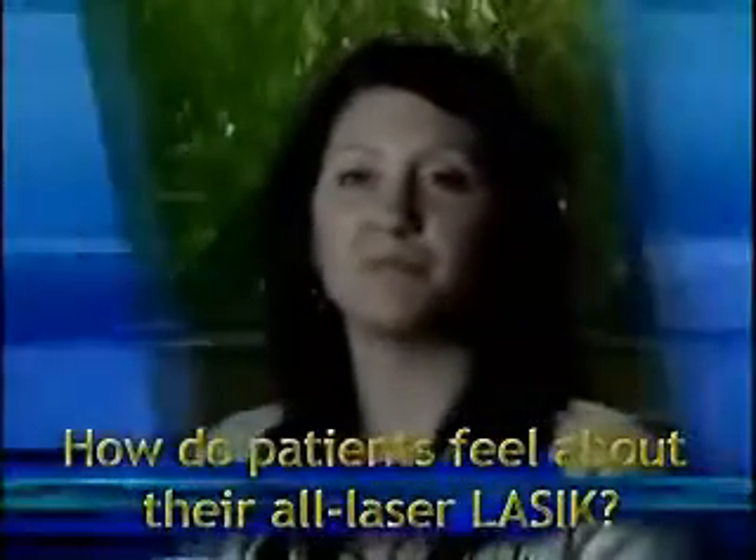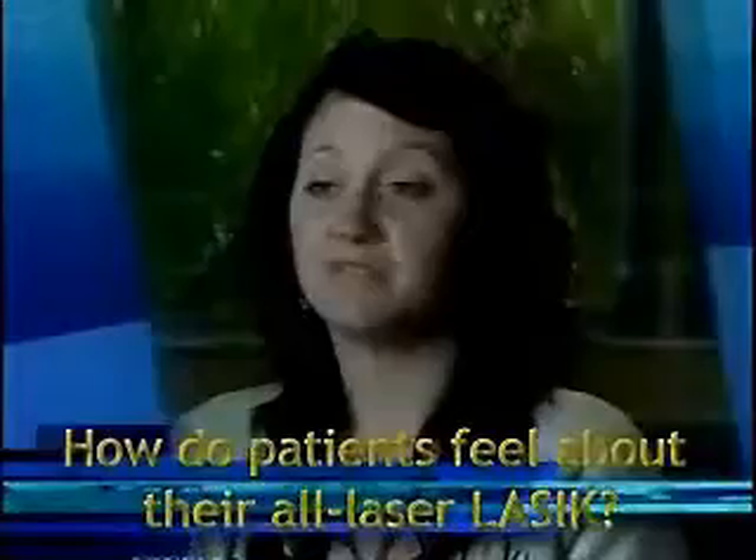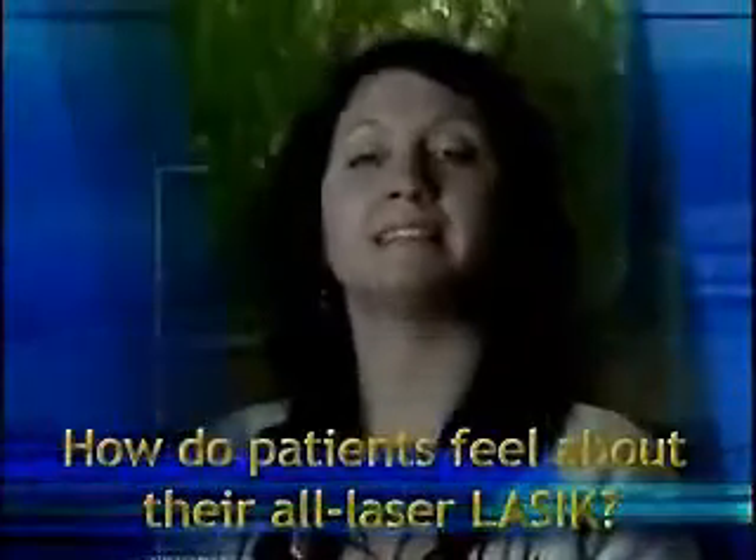Fantastic. I have freedom now I've never known before. I went and had the procedure. There was no pain involved and I could see immediately.